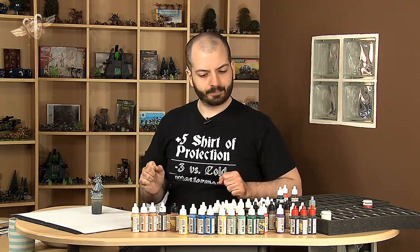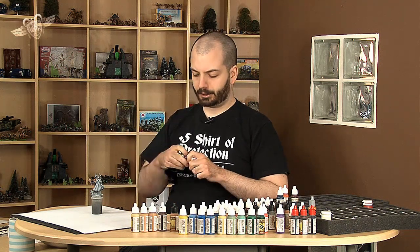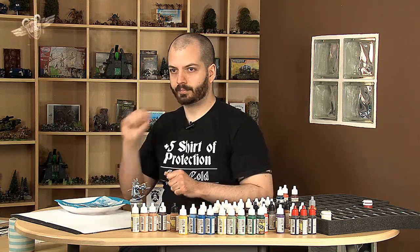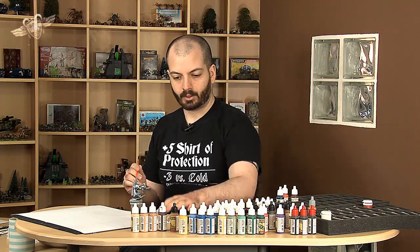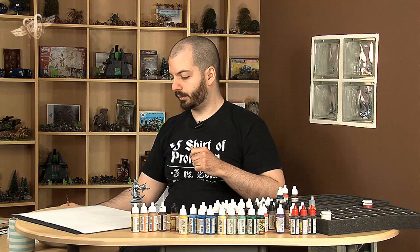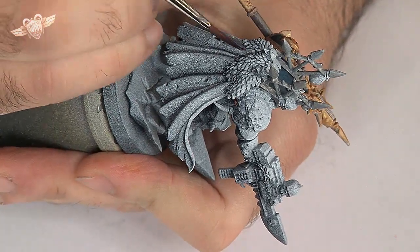Now I'm going to do the cape. The cape will be done with, I think, Secret Weapon washes. I'll do the cape here — oh, it's nice. I'll do that with a wash of purple. That's perhaps a bit much; I'll use it undiluted, at least for now. Maybe it's just the water on my palette, but it's pretty much undiluted — because that's what Secret Weapon washes are made for.